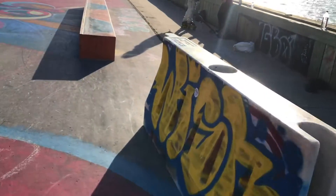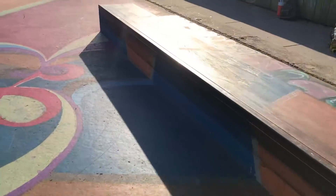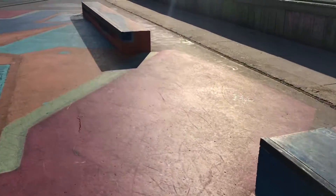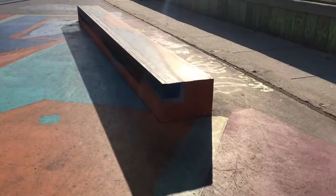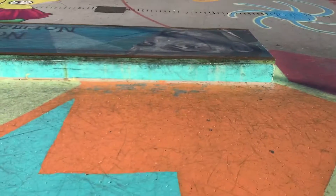Start off with this Jersey barrier, nice and graffitied up. A nice concrete grindbox leading into a second concrete grindbox. The artwork is awesome all over, as you're about to see.